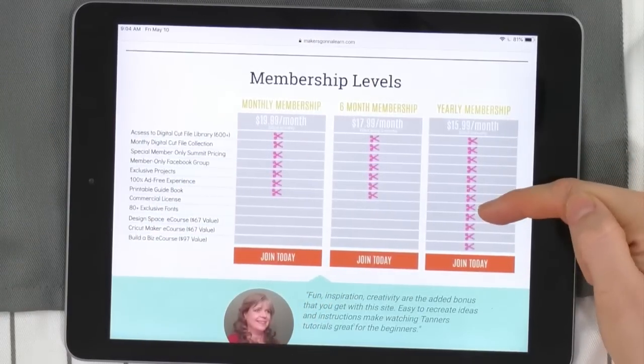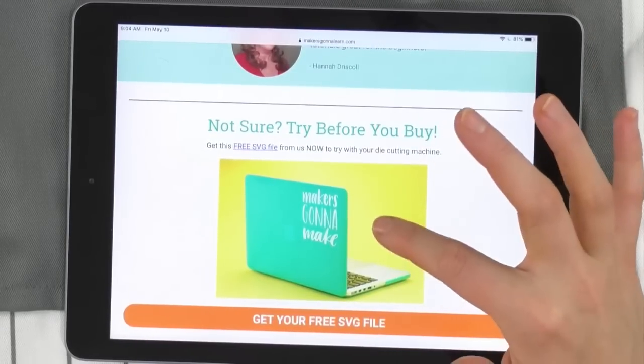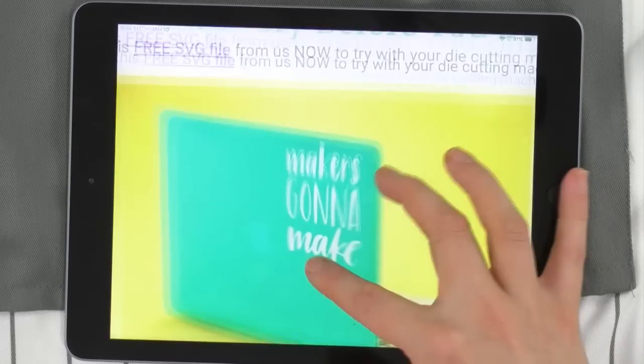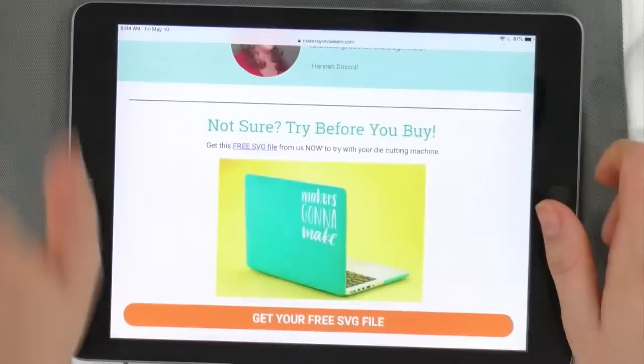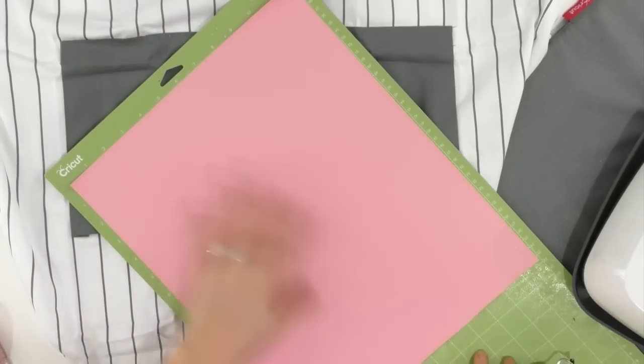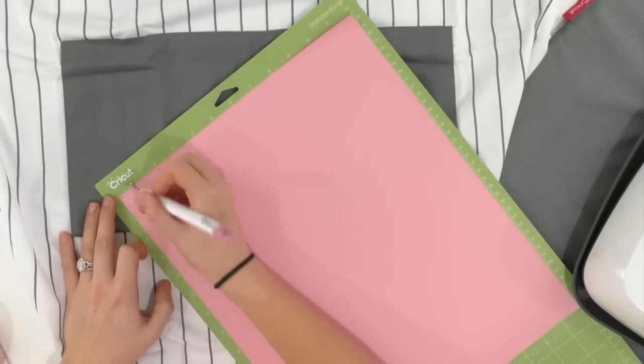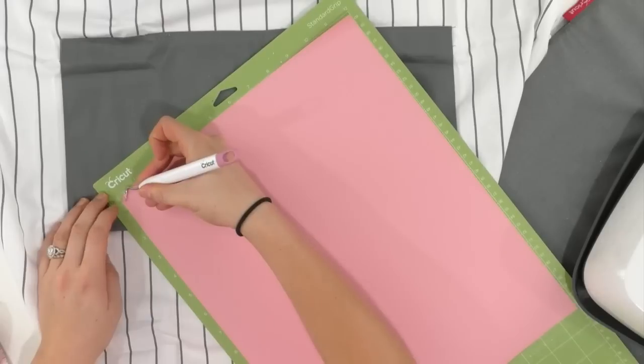With twenty dollars off using code MAKE at checkout, that makes it even better. If you're not sure, you can try before you buy — send us your email and you get a little cut file to practice with. Our EasyPress is done and the Cricut has finished cutting. Let me widen this out so you can see more. It looks like I cut it pretty close, so I'm just going to start in a corner and peel this up.